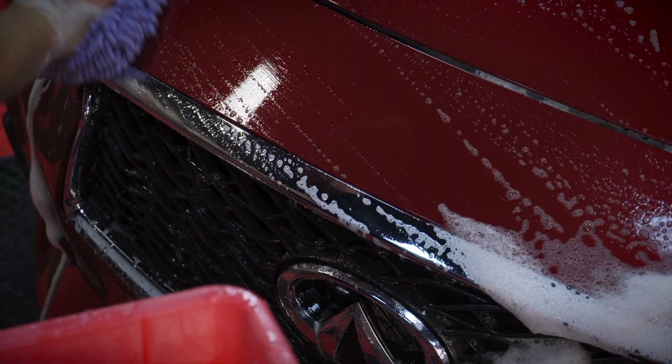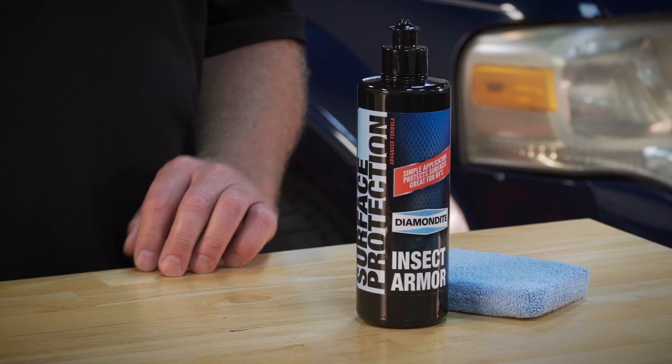You have 48 hours before you really need to wash this stuff off. So after you arrive at your destination, using a normal wash process, wash the front of your car or the whole car. Diamondite Insect Armor creates a temporary bug shield between your car's finish and all those bugs you're gonna hit on the road.